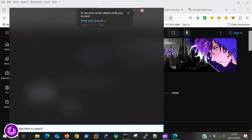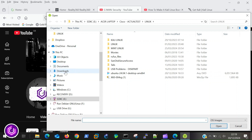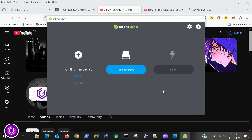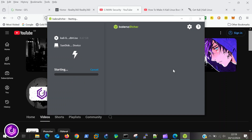I have previously installed Etcher, so I start up from my menu. The interface is very easy to use, so firstly I select the Kali OS by navigating to its location. Next, I select the target device from the menu, making sure I select the USB flash. By clicking the flash button, this begins the process.